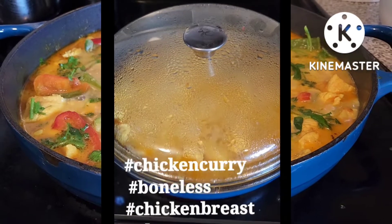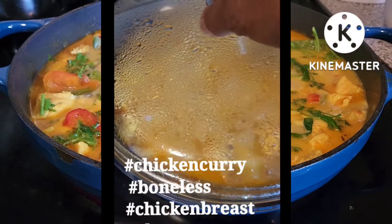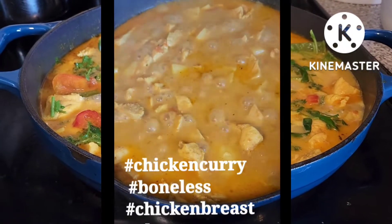Ganito ang gawin mo sa chicken breast na boneless. Maggisa ng bawang, sibuyas, kamatis. Pag luto na, ilagay ang curry ingredients powder at lutuin ng 2 minutes.